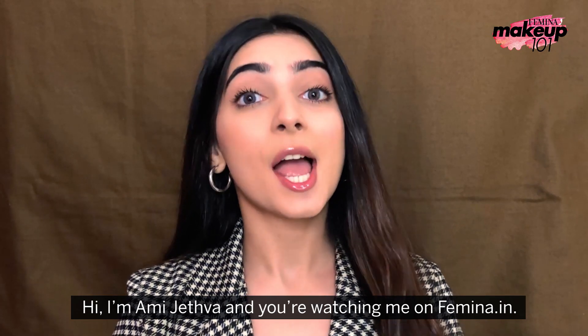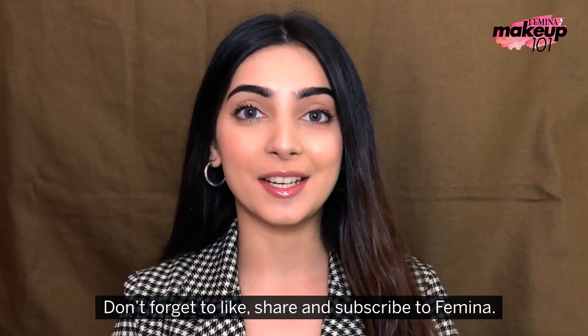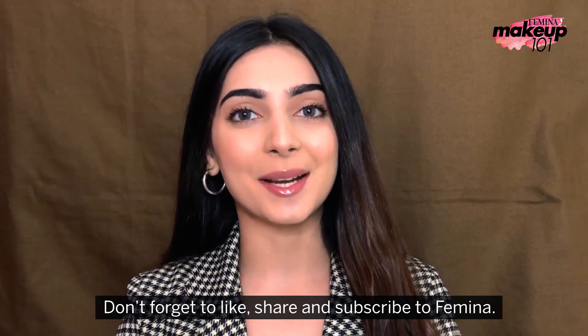Hi, this is Amit Hietwa and you are watching me on Femina.in. Don't forget to like, share and subscribe!